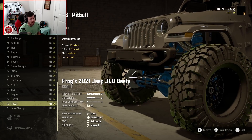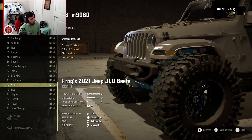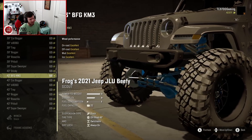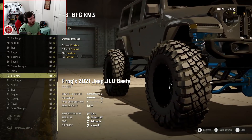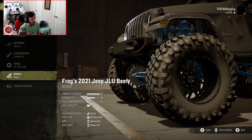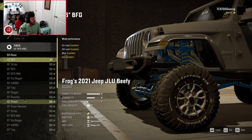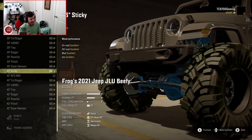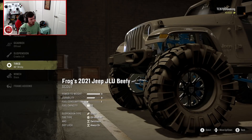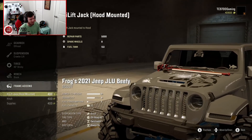For this build, I like the Pitbulls and the Rockzillas a lot. I also really like the KM3s — the KM3s really do kind of set the build off. But I also like the stickies. If you're going really over the top, you could go with the stickies. You know what? The 43-inch stickies are going on there, because they're just too over the top not to go on this thing.